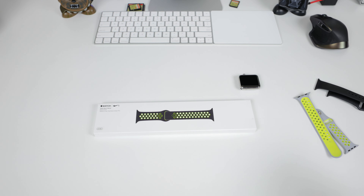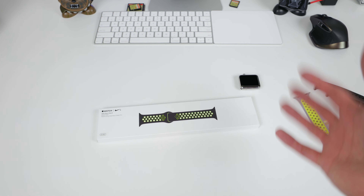Hey, what's up guys? Alex here with a new video. Today we're going to do a quick, very simple unboxing of the Nike Sports Band by Apple and Nike for the Apple Watch.